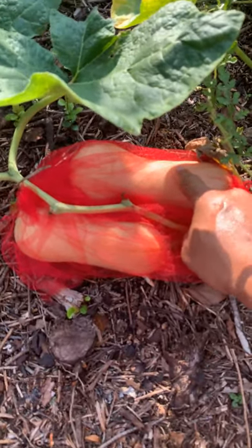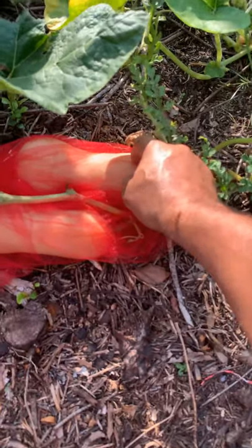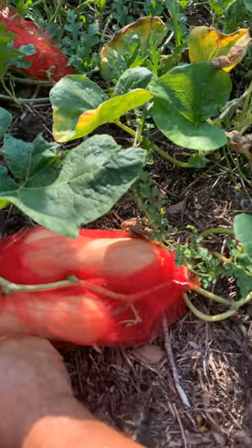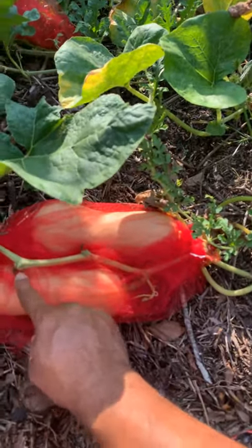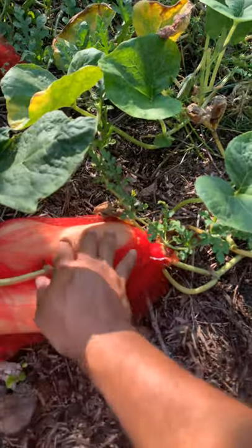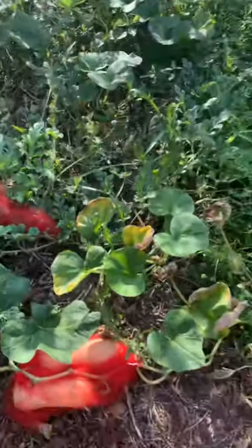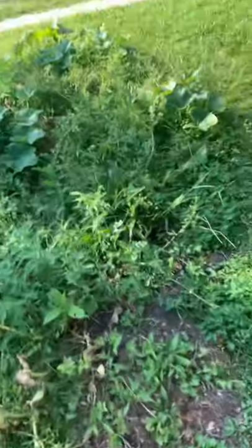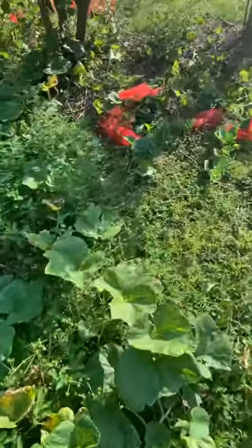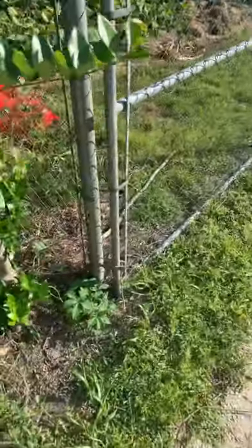These insects don't play at all. See, this one is almost as big as that one — he's growing nice and big. Let them grow nice and big and strong. The season is just about over, but I'm going to get the most out of the garden before everything dries up.